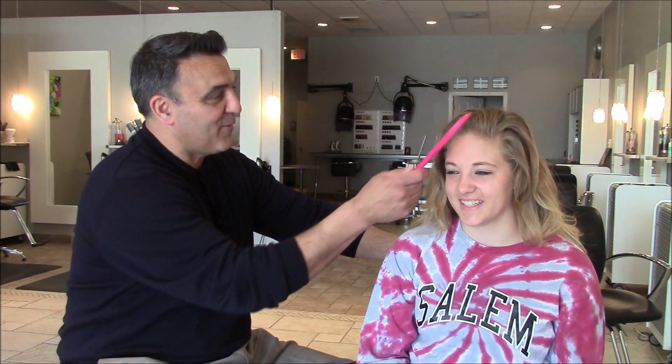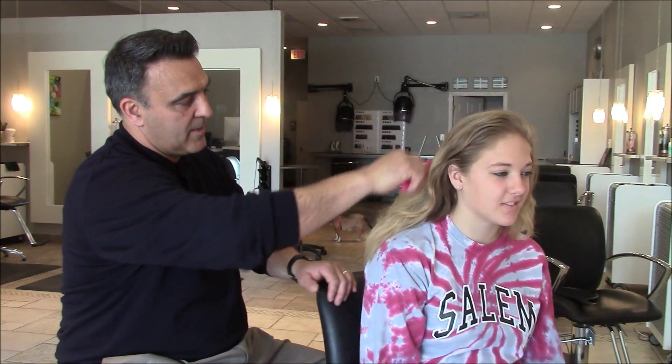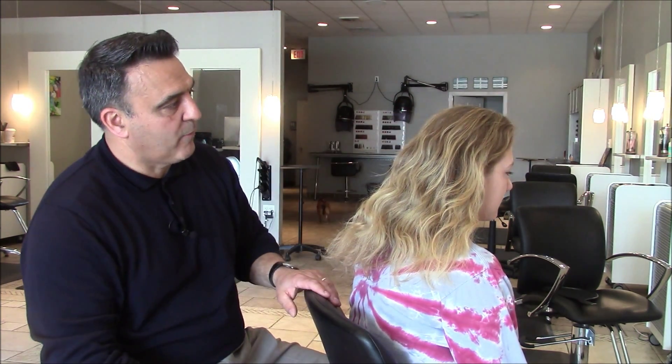It looked a lot better than it usually does. Oh, does it? Okay. And you mentioned that you had some compliments this week. Yeah, I had a few people tell me it looked really good. Well, excellent. We're anxious to see the results. Beautiful hair — really natural body in the hair that was kind of misbehaving. The product she was using and the routine and the treatment that she was doing to it just wasn't working for her.